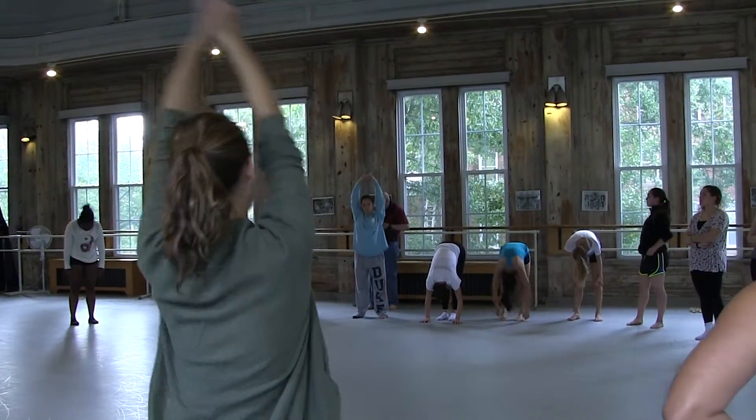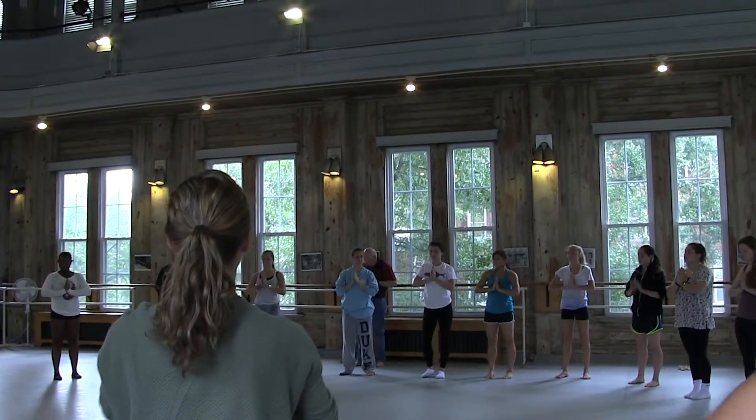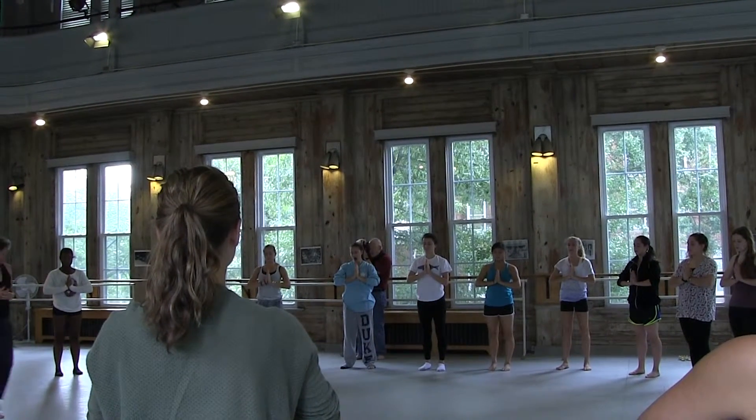And then coming into stillness, let's bring hands to midline and close the eyes for a moment here. Breathing, feeling the breath going into the spine as well, closing the eyes.